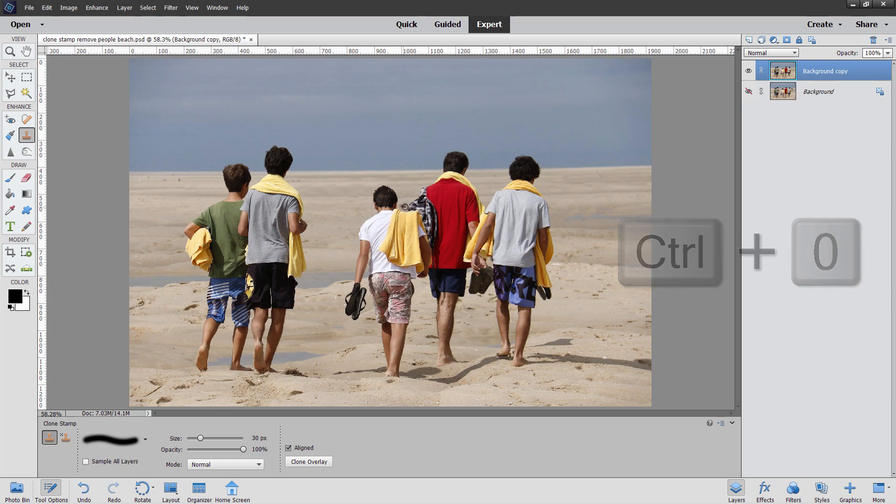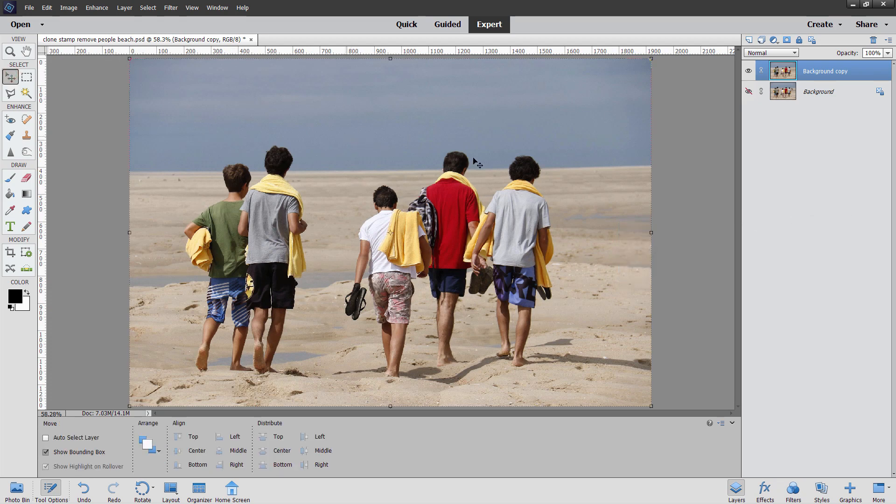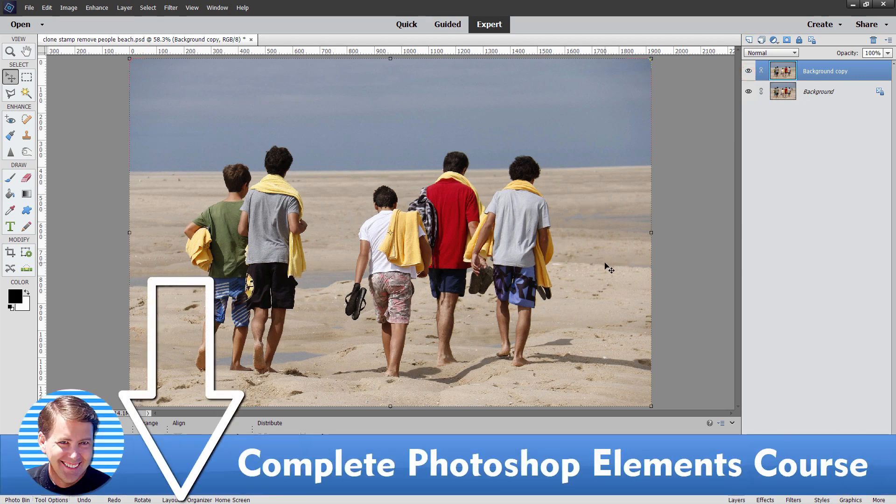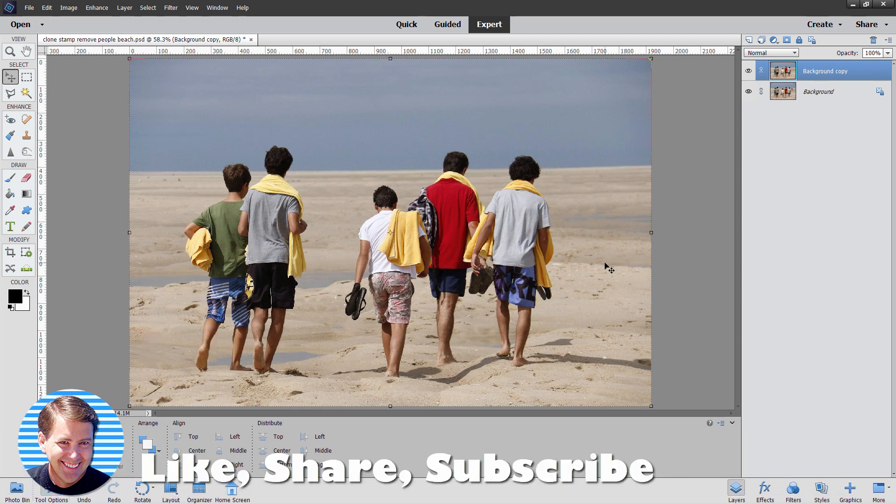Okay, control zero — fit screen. And there we go. There's the background removal. Let's double check this — put the background up and show it. There's before. There's after. And I think that works out very well. If you want to learn more about how to use Photoshop Elements, take a look at my complete training course where I cover everything — how to use every single tool, all the menus, all the panels, everything. You'll find a link for that right down there in the description. Make sure you click like on this video, don't forget to subscribe, and I'll see you next time.